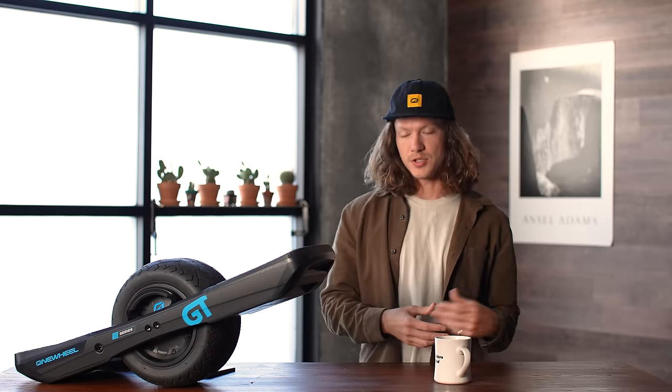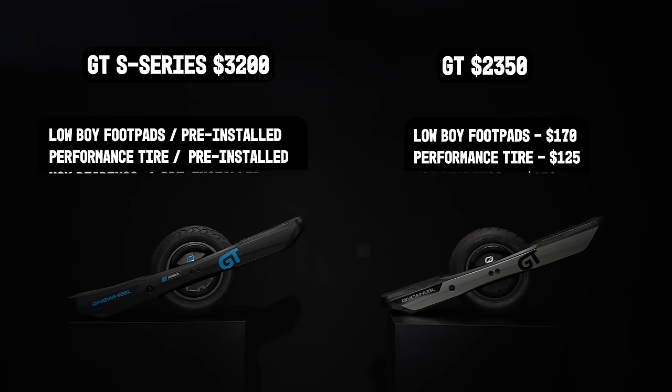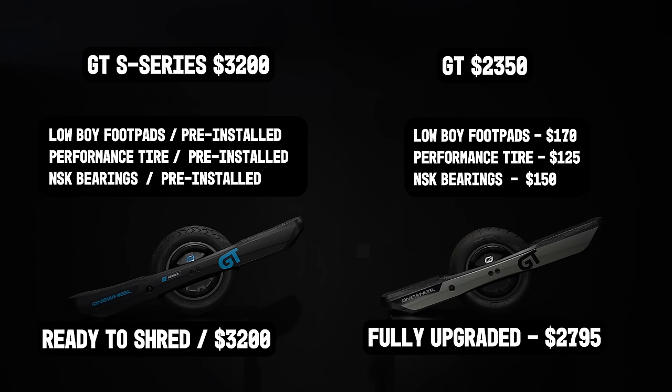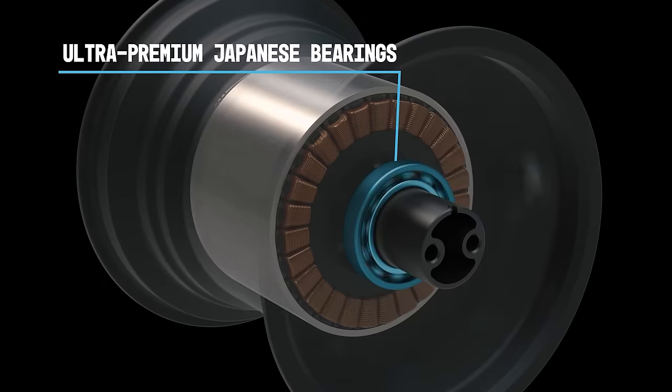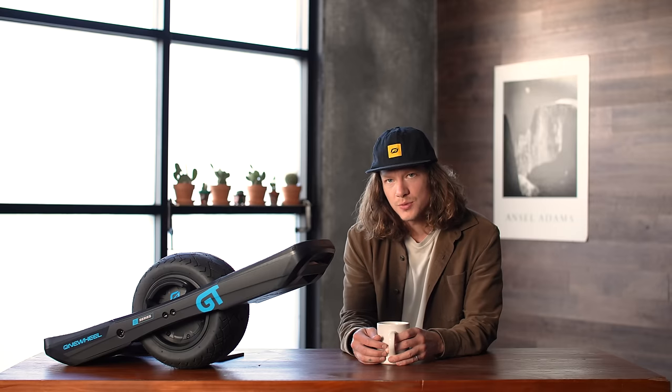You can finance Onewheels too — seriously, it's a great option. If you want to crunch the numbers: if you took the GT and put on the new low-boy footpads, the performance tire, and even the imported Japanese bearings that come stock on the GT S-Series, you're looking at around $2,795. So the difference between a fully upgraded GT and the S-Series is about $400 — a few hundred dollars for an insane level of performance, new premium parts, and the best Onewheel on the market. I'll leave it up to you if you think that's worth it.